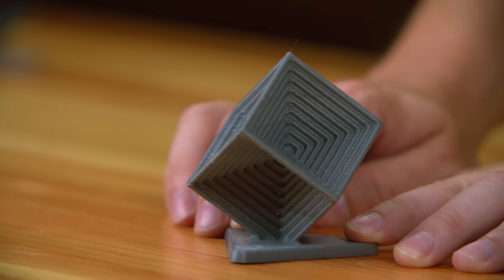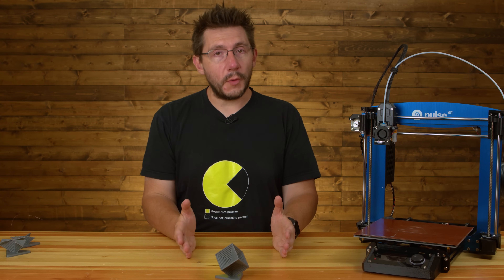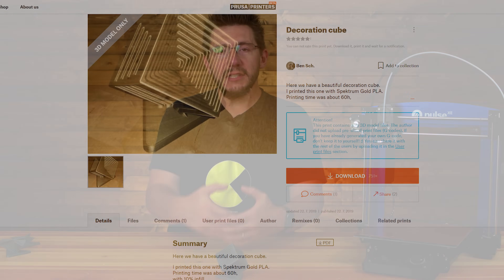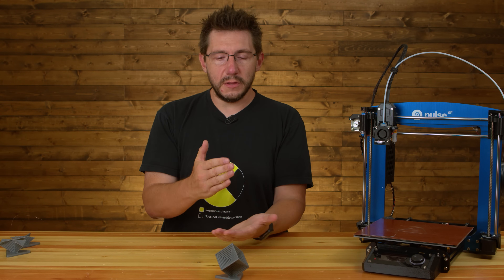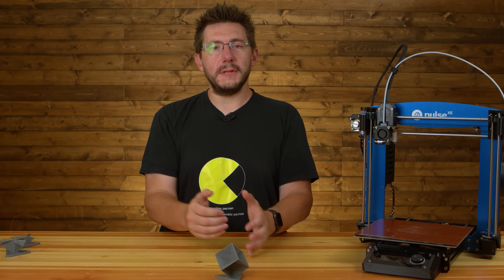I don't know exactly what's happening within the Matter Control slicer that's causing it to go outside of bounds when printing at full speed. I told that to Taylor and he said this is great — send me the model. They're always looking for great models to troubleshoot their slicing algorithms with. So I sent him the model, and the developers will use it as a test, do test prints, and adjust and fix the slicing algorithm within Matter Control — and then the free update will come out.